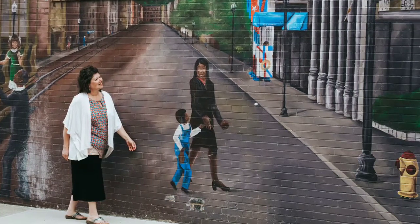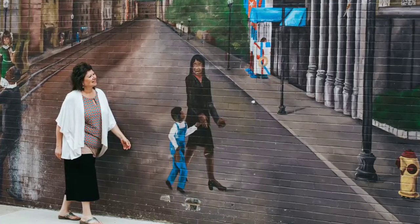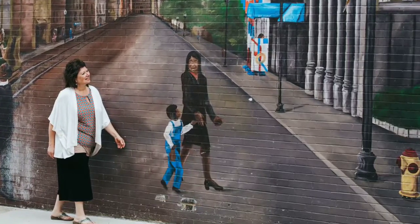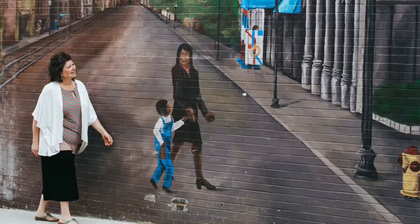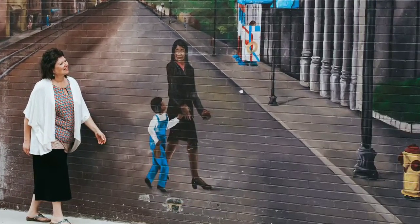Hi, this is LaVon. If you're new to my channel, now's a good time to subscribe because I'm doing a series of quarantine collaborations this week, and today I'm collaborating with Edith Noble.